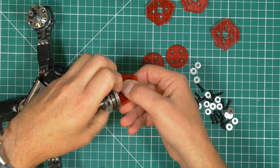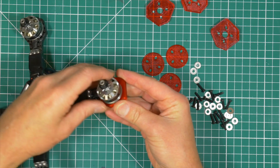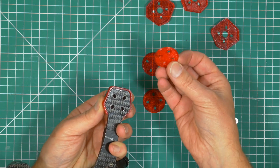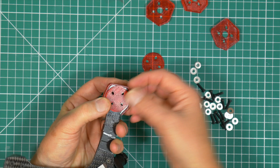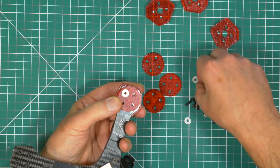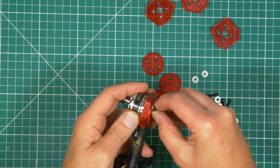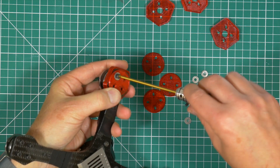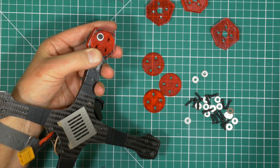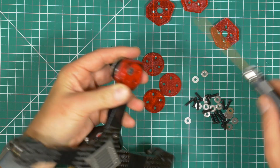These fit on there like that — they fit very nicely and this acts as the top soft mount for the motor. Then the second soft mount goes on the bottom, and the important thing is there's a washer that sits here with the longer bolt. Let me just tighten that in by hand to start with.